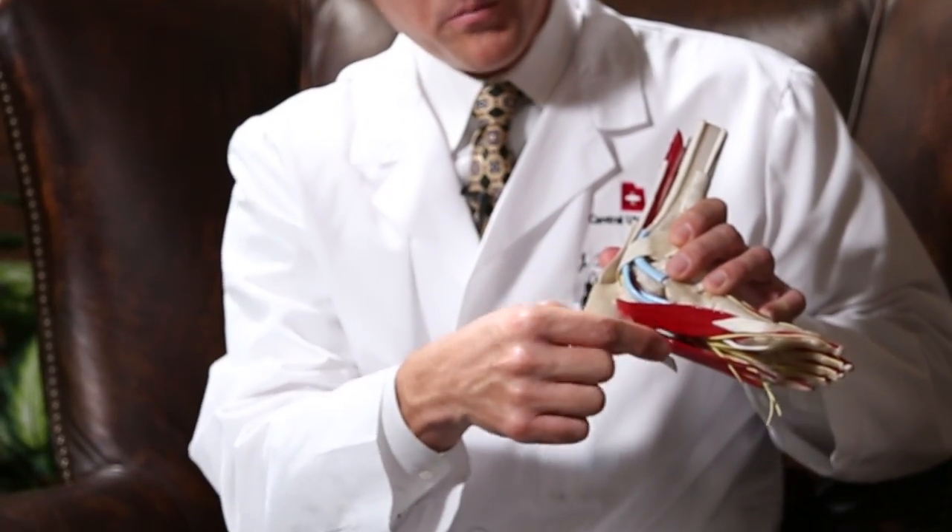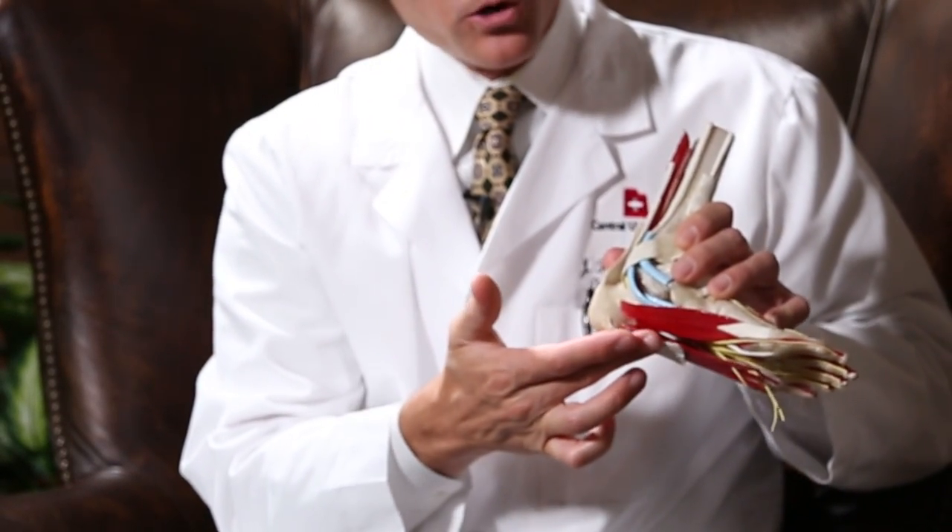If you find that in your foot you have a significant bump that occurs right in the middle of the arch that's painful with any pressure, or with the use of an arch support, that could be a plantar fibroma.